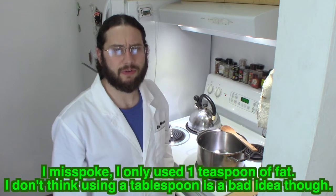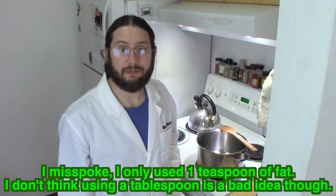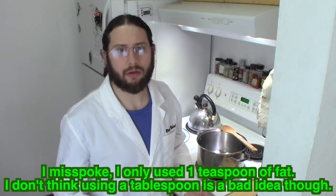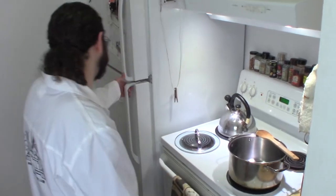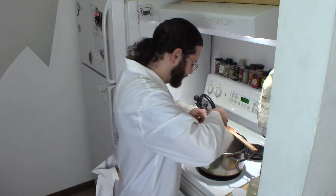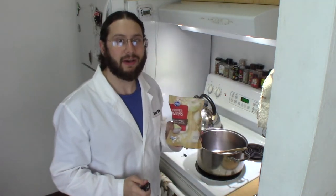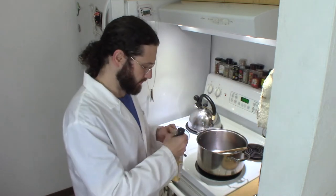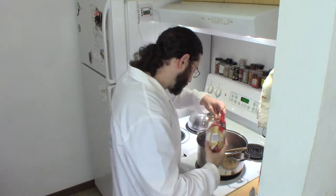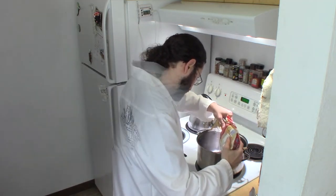We're going to start out by sautéing some onion in one tablespoon of fat. I'm going to use bacon fat — you could use olive oil, canola oil, ghee, or butter, whatever you prefer. So we've got one tablespoon of bacon fat, and now we're going to add a cup and a half of diced onions. We'll sauté those in the bacon fat just until they start to turn amber.